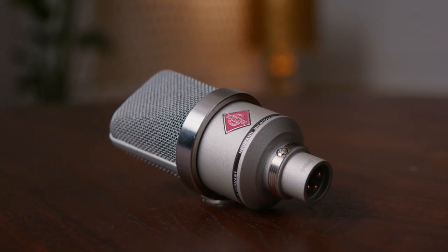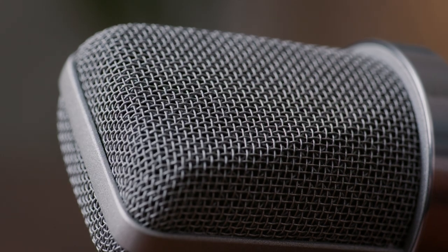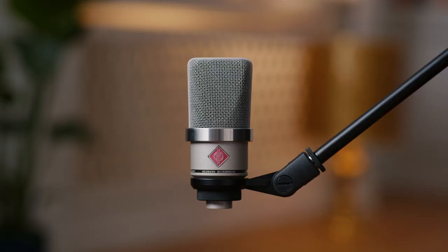A large diaphragm condenser microphone can add a more flattering quality to your instrument. With a cardioid pattern it rejects sound from the back and focuses more on the sound in front of it. A good microphone will have little self noise, a high dynamic range and an even frequency response. For this tutorial I chose the Neumann TLM 102, which is a very affordable professional microphone that is extremely easy to use and can capture the authentic character of any instrument.